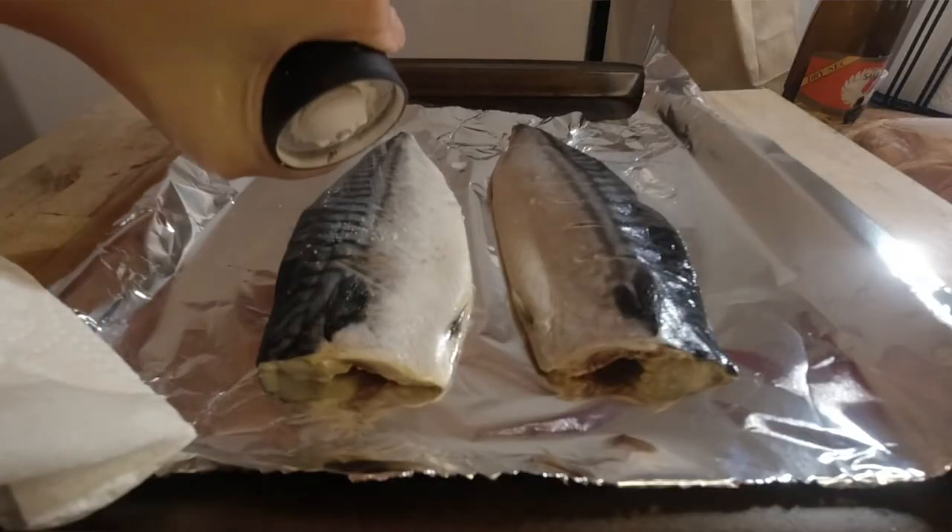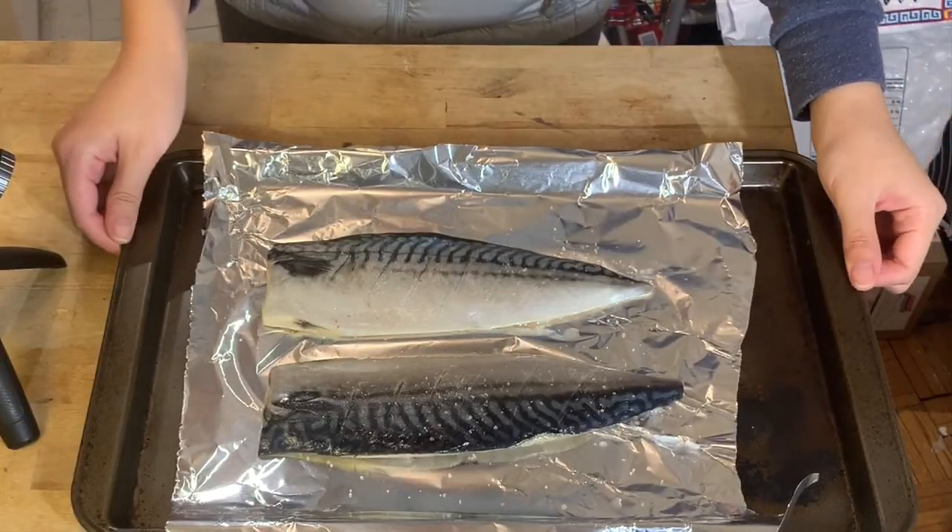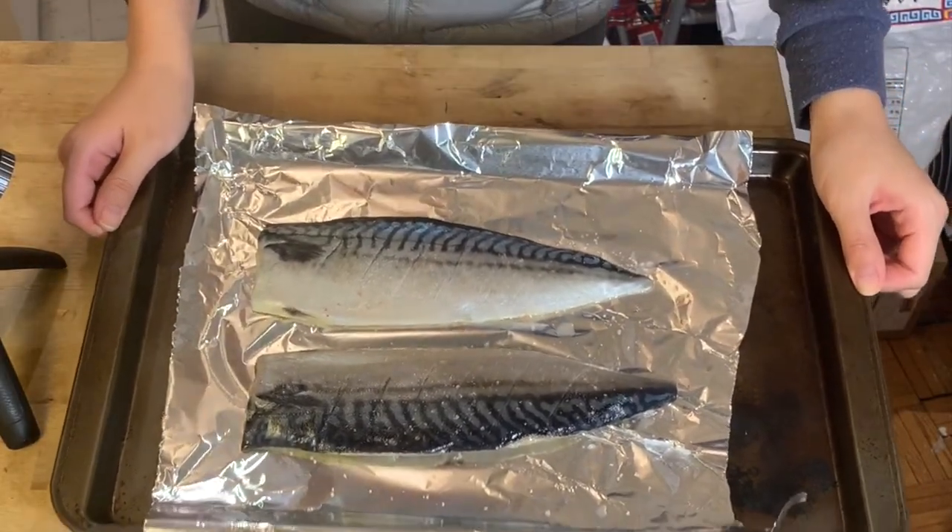Next, sprinkle some flaky salt on top. I'm cracking some Himalayan pink salt. Put it in the oven and set a timer for 15 minutes.